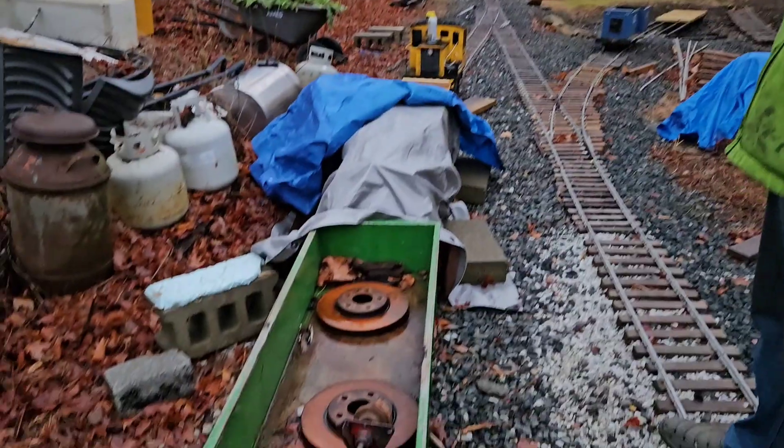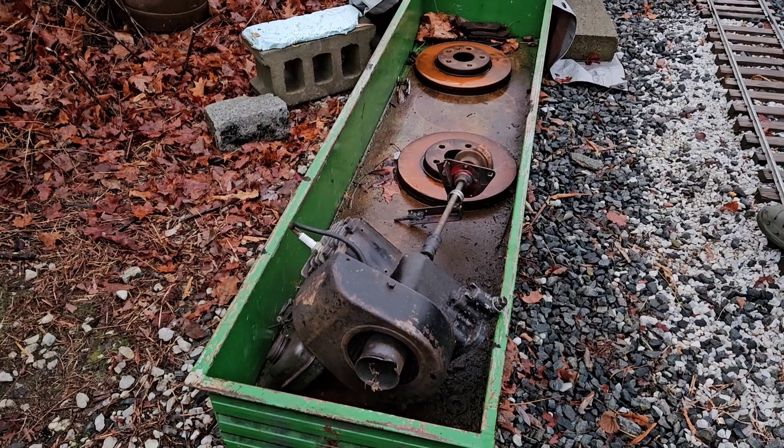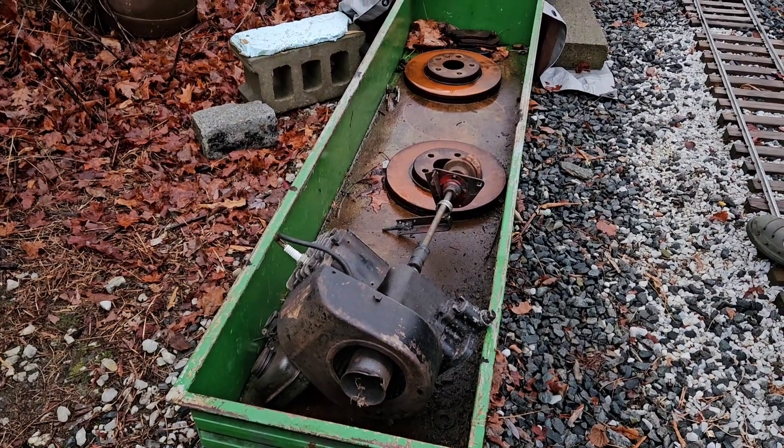Well, that just needs a deep cleaning. Anybody want a used engine? Slightly used? Seized? Old Briggs? Nah, I'm just kidding. It's junk.